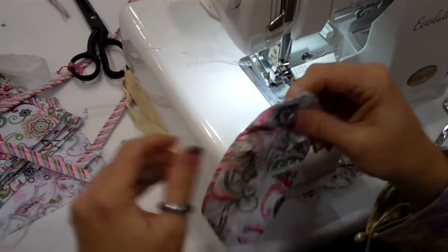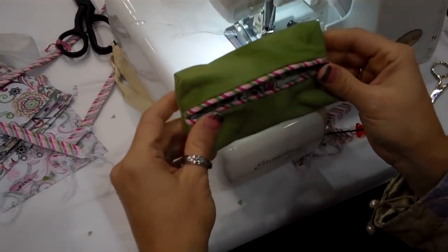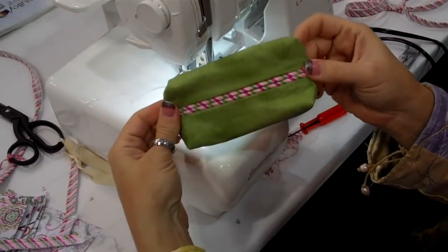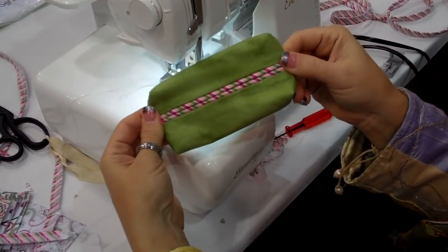When you're done, you'll turn your piping out — there you go! You have a cute little tissue case. Put your tissues in it and it'll hold them for you and keep them clean.